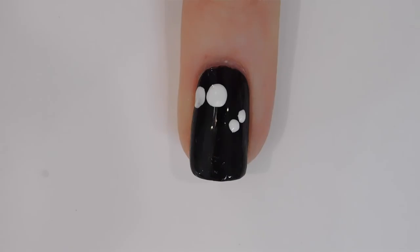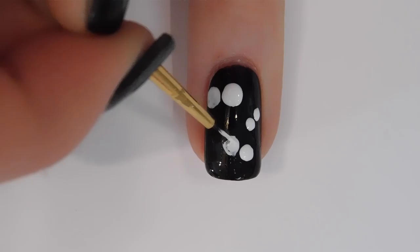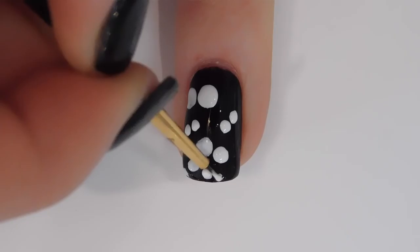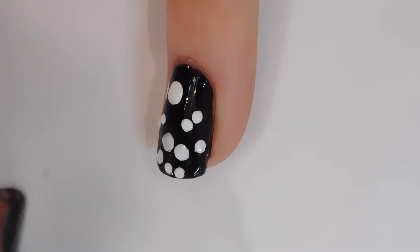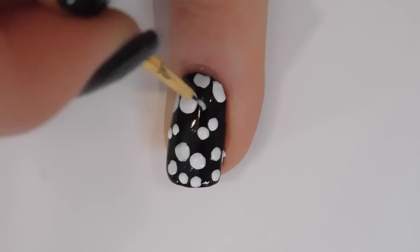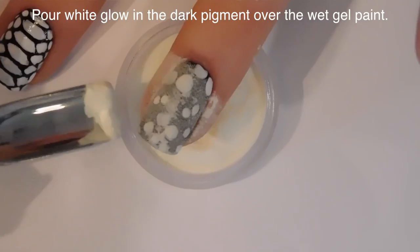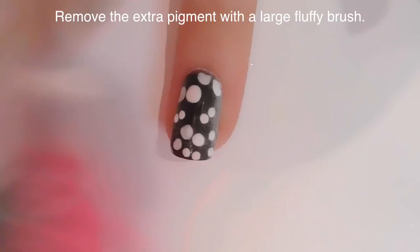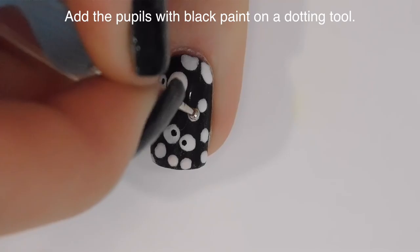Now working on the ring nail — again using white gel paint, I'm going to paint a whole bunch of circles in sets of two for eyeballs. They can be different sizes, going at slightly different angles, all the way around the nail. The reason I'm using white gel paint is for the opacity. Gel polish works too as long as it's opaque enough. I'm then going to pour white glow-in-the-dark pigment over the eyeballs — it's a little off-white, more of a cream color. Pour it over, cure it, and remove the excess dust with a fluffy brush.